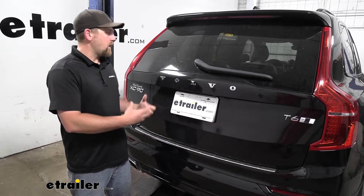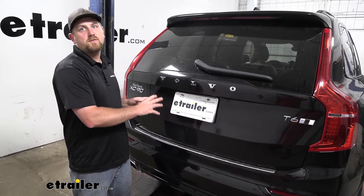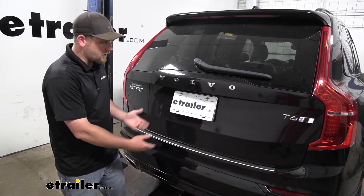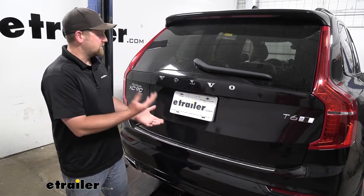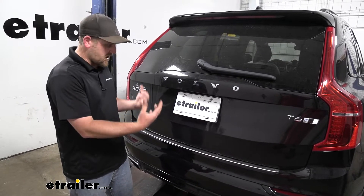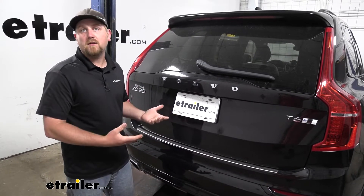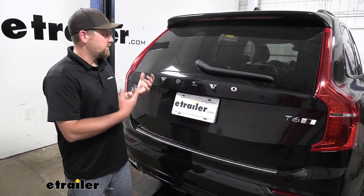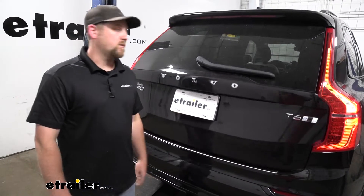What's nice about this setup is the wiring is actually stored on the inside of your Volvo whenever you're not using it. That way you don't have wiring hanging down back here. These things have a really sharp appearance to them — they look good. So the less hanging down below the Volvo the better, at least in my opinion. But it's not going to be difficult to get the wiring out whenever you are ready to hook up to your trailer.